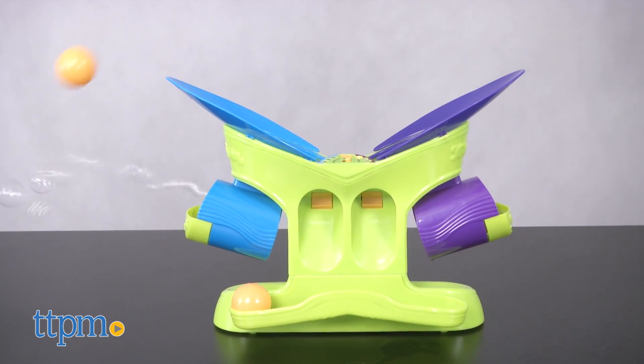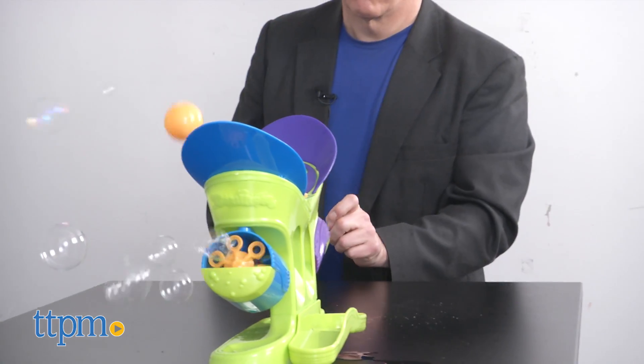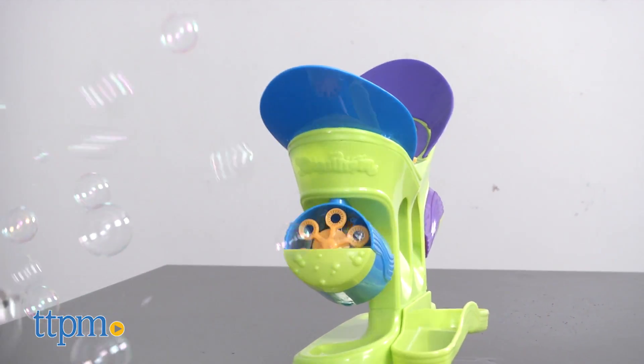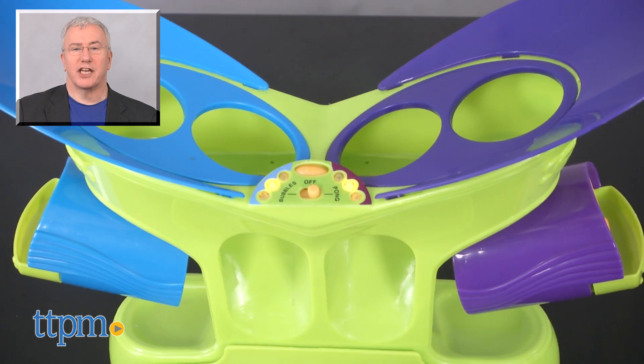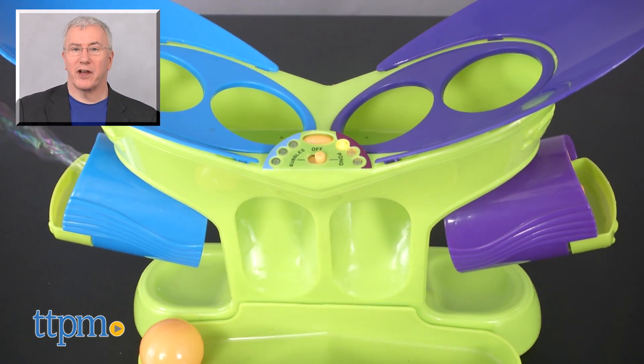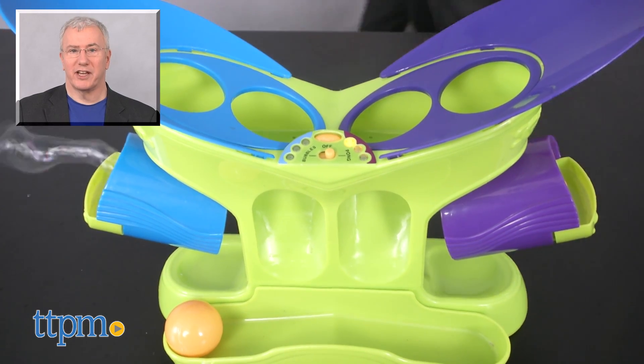And one last thing — it puts out a lot of bubbles, so you may want to play with this outside or be handy with a mop. For more on this toy, including where to buy and current pricing, find us at TTPM and subscribe to our YouTube channels for more great toy reviews every day.